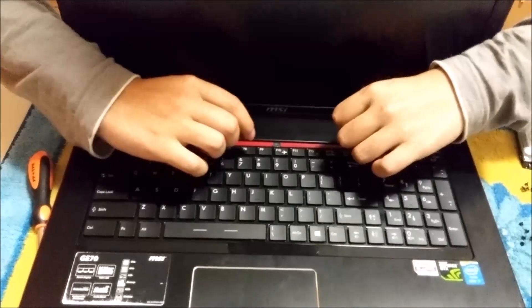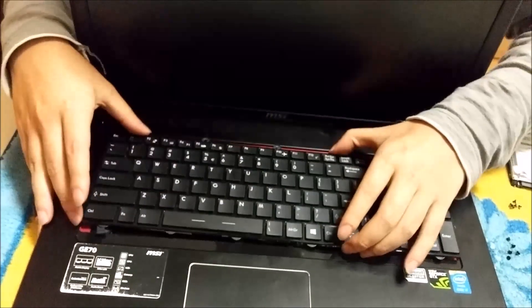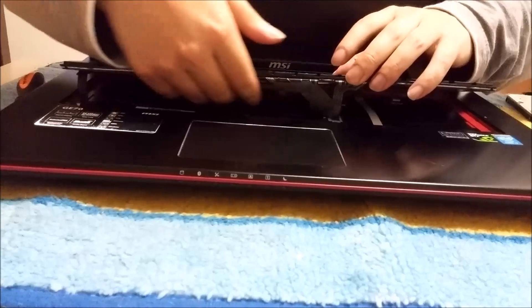Now that we've removed the five screws, the keyboard just tilts up — you pull it up and it comes off. Don't lift it up too hard, as there are cables underneath. There should be one backlight cable and one keyboard cable.